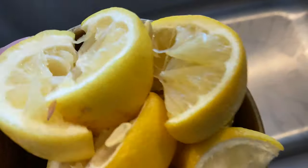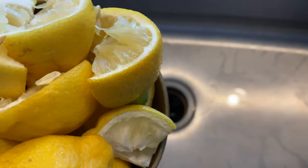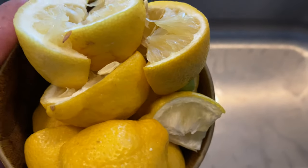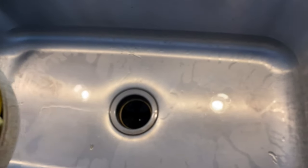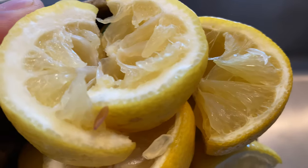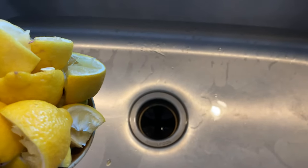I have citrus fruit here. When I use lemons to make lemonade, I make lemonade out of lemons. You can take citrus fruit — it doesn't necessarily have to be lemons, it could be lime, orange, or grapefruit, which actually smells good too. After you're done using it, you're left with the peels and some of the pulp, but the juice is gone. Just keep it, and instead of throwing it away, add it to the garbage disposal.